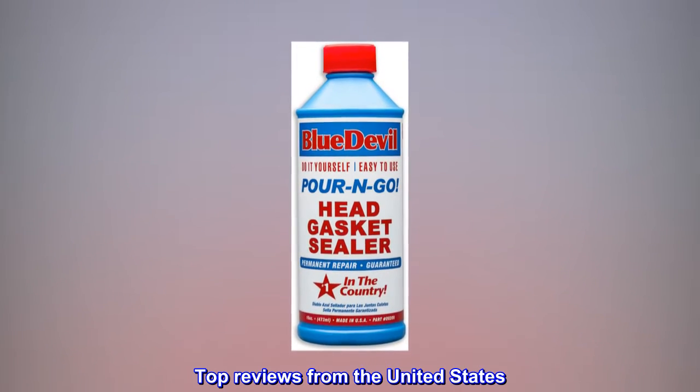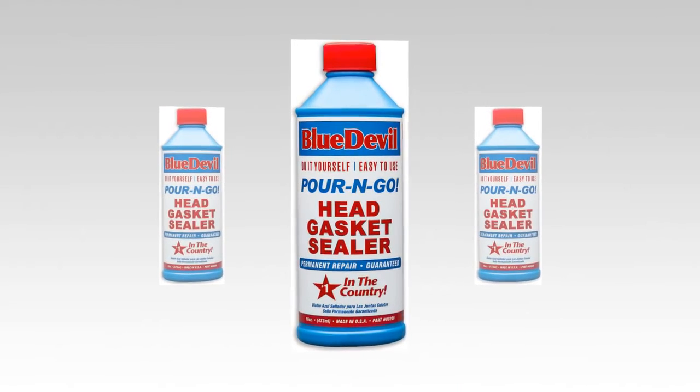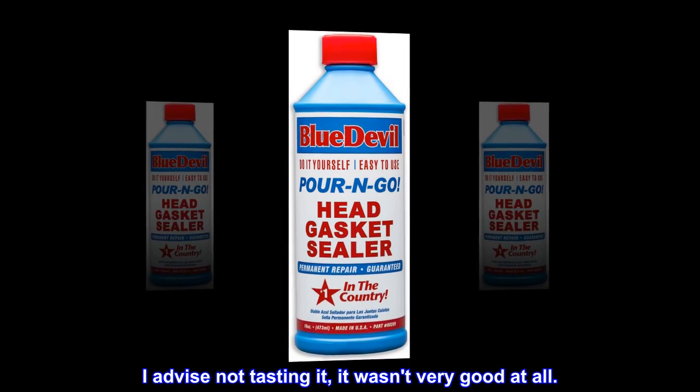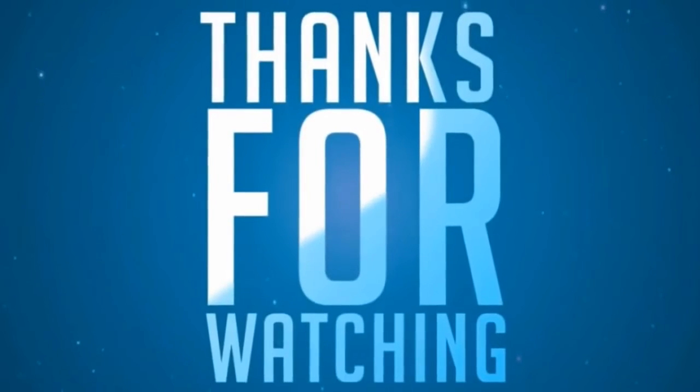Top reviews from the United States. Eggplant: Works as it should, probably. I don't remember much after testing to see how blue it tasted. I advise not tasting it — it wasn't very good at all.